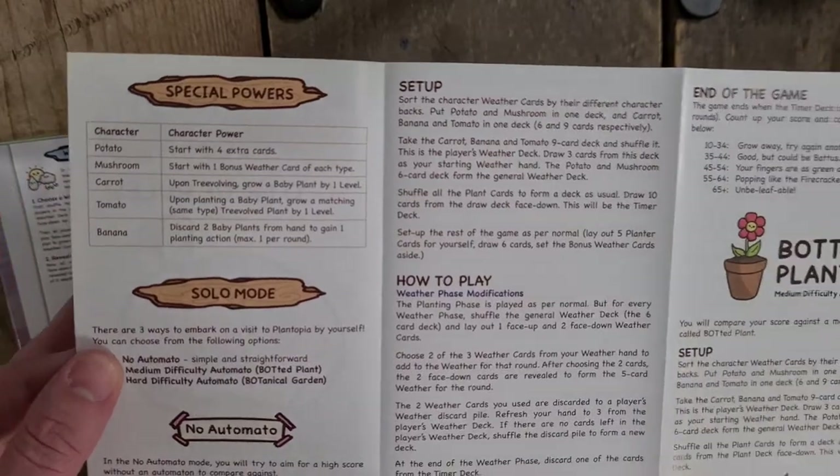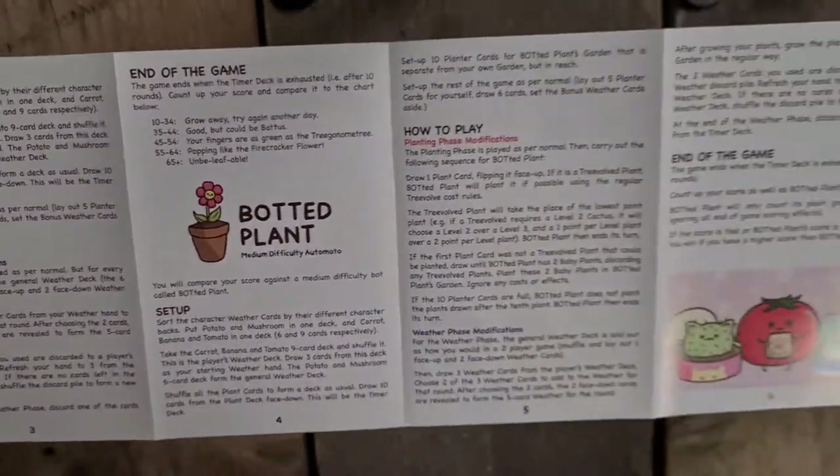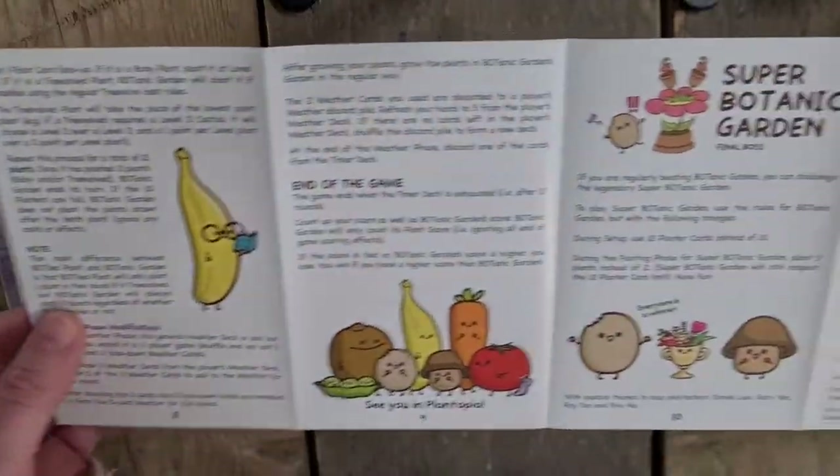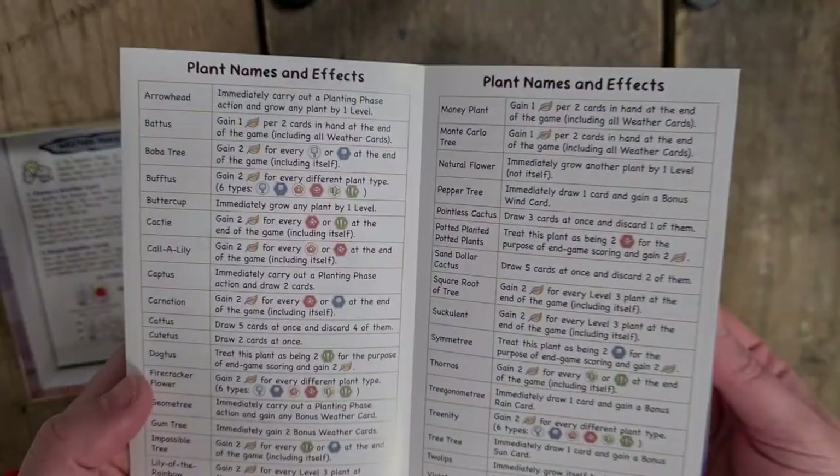Special Powers, Solo Mode, Setup, How to Play, End of Game, Setup, Botted Plant, How to Play, End of Game, Botanic Garden, End of the Game, and then Super Botanic Garden, and then Plant Names and Effects there.